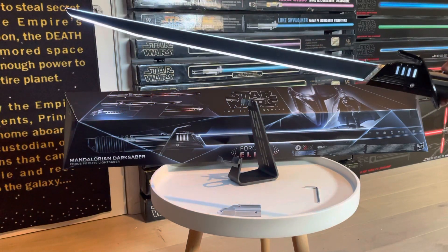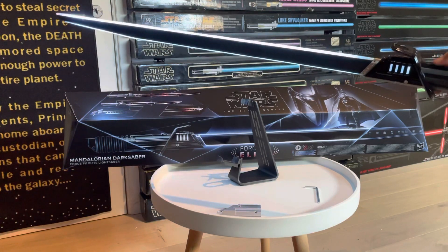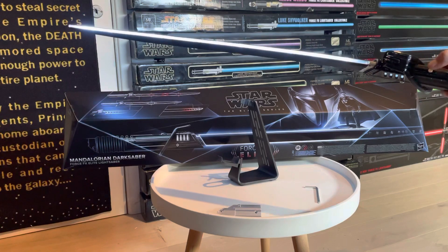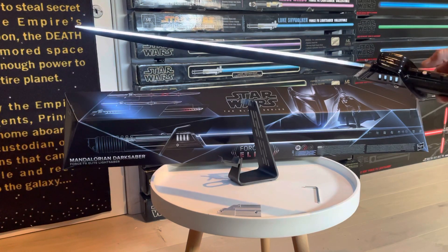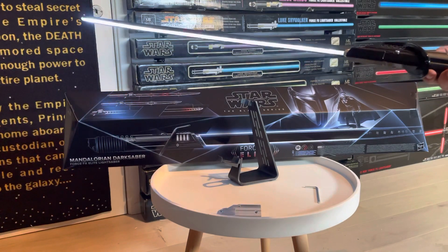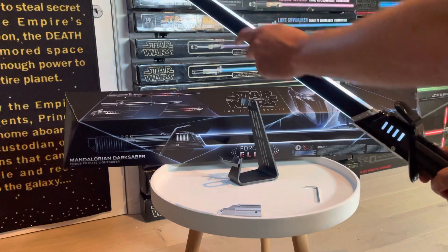Pressing the auxiliary switch activates some blaster repel effects — it may not be fully visible on camera, but those lights light up in a red pattern all across the blade, and also at the front.